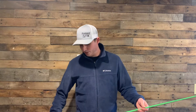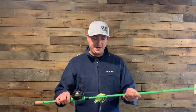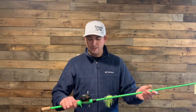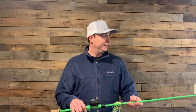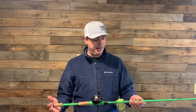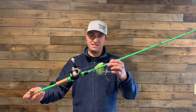My fourth combo is kind of a newer combo that I bought last year and started messing with after I won a tournament — that's what I used the tournament winnings to buy. That is the 13 Fishing Fate Black rod, medium heavy seven foot three, and I paired it with a Lews Speed Spool 6.8 to one. I spool fluorocarbon on this. This is more of my finesse rod — I throw chatter baits and spinner baits on this rod.